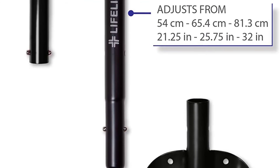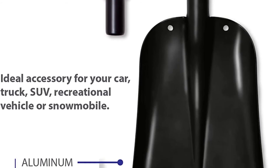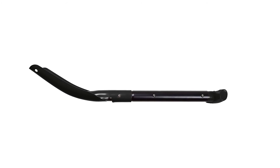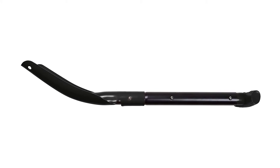Use three different lengths to dig out your vehicle in any situation — whether you're stuck on the side of the road in a storm, stuck in a snowbank, or cleaning your tires for your morning commute. This shovel has you covered.